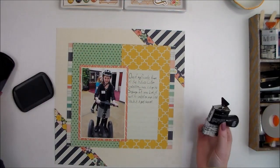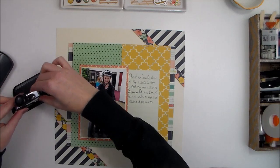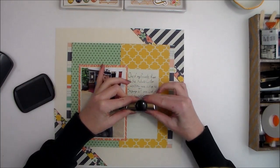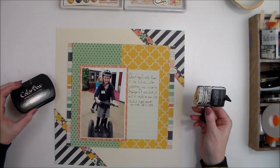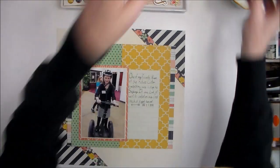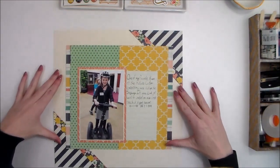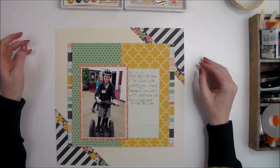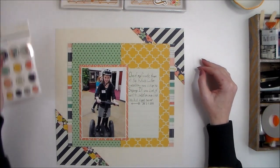Before embellishing, I'm going to quickly add the date stamp, because I know I want it right here under the journaling and I don't want to accidentally cover up that spot. So I've pulled a few things to embellish with from the Posh collection.